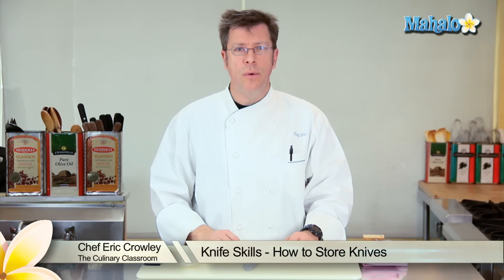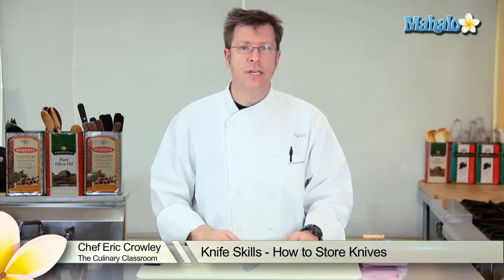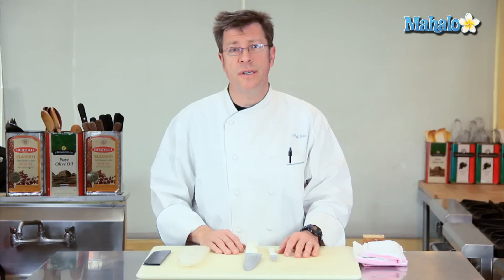Hi there. I'm Chef Eric Crowley, owner of the Culinary Classroom in West Los Angeles, and today I'm going to discuss knife storage.